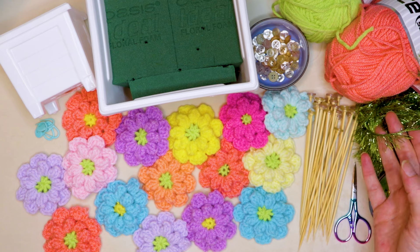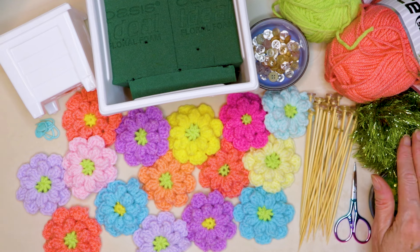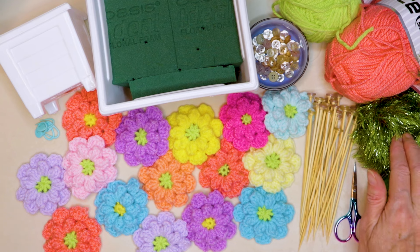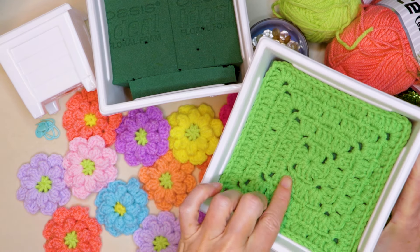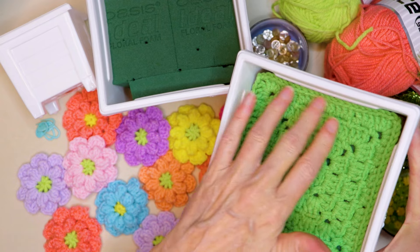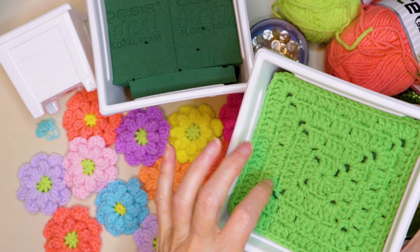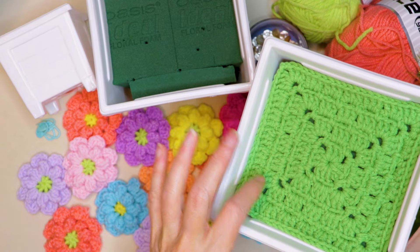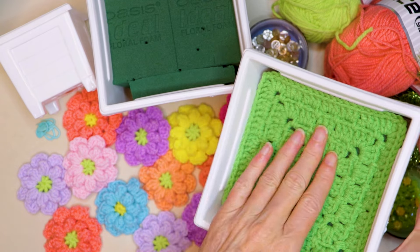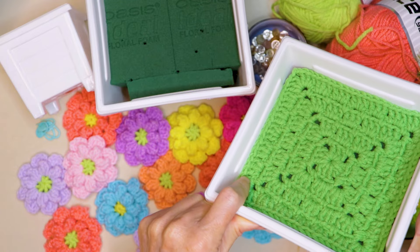You'll also need something to make your grass. I'm using Eyelash Dazzle from Ice Yarns. But you could use any eyelash yarn. And if you don't want to use eyelash yarn or you only have acrylic, you can still do that. You can make a granny square just like this — the English garden granny square — and that will fit nicely inside your box or your planter.